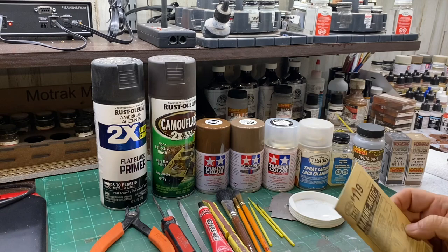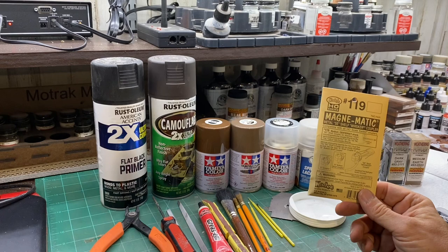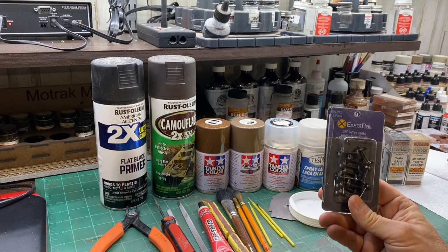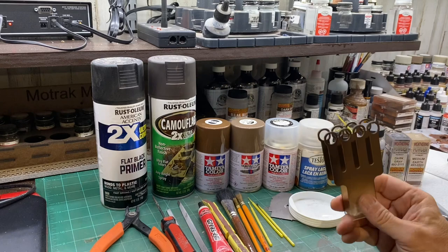Before we get started let me show you the things I like to use for a project like this. One of the things I do is change out the couplers on all my rolling stock to KD's — this one uses the KD 119, and I just shaved the top shelf off to make it a bottom shelf coupler. I also prefer Exactrail wheels; these are 36-inch code 88 fine treads. I just think they have a more prototypical appearance and they work great.